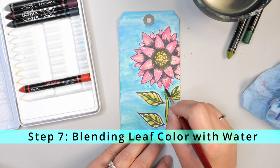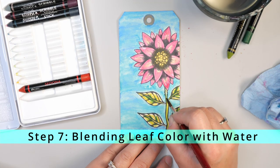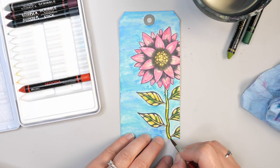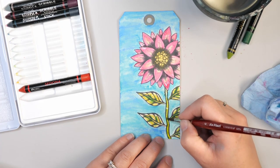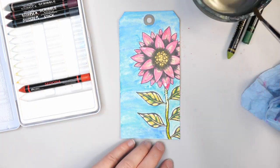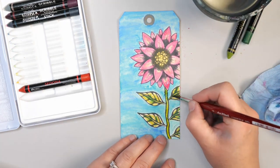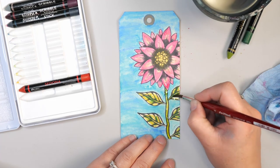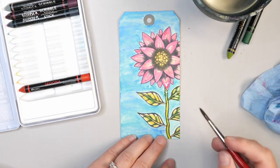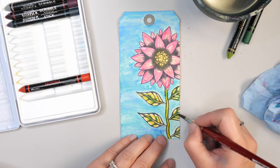I wanted to show you something a little more like a straight coloring watercolor technique just to help you get familiar with this. When I'm learning how to use new mediums, I just like playing with things like stamping shapes and figuring out how they flow and how I can make them work in my artistic practice. And there's never any harm in getting more brush practice — the better you are with your brushes, the better results you will get on your projects.